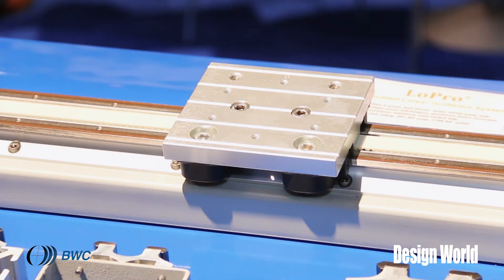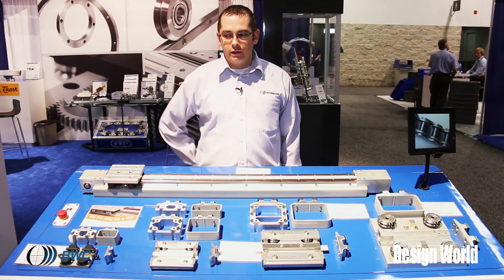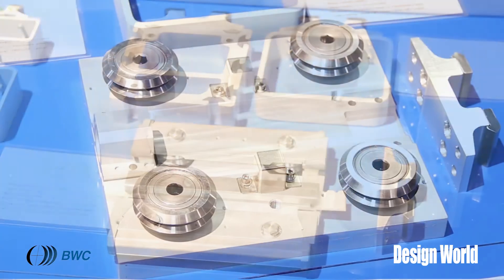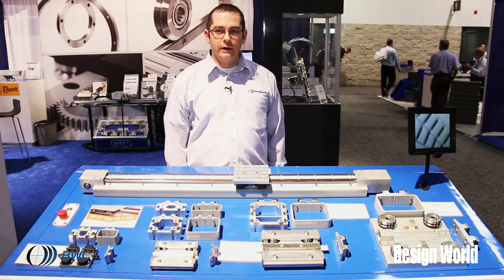We have a wiper wheel plate and a basic wheel plate, and they can be driven with chain on the size 1, a lead screw on the size 2, a belt on the size 3, and a ball screw on the size 4. Any combination of drive is available in all the sizes.